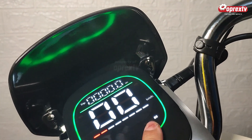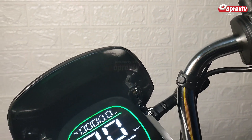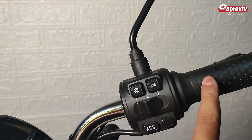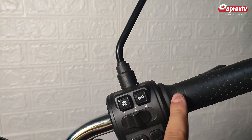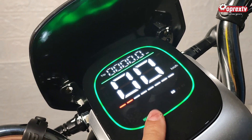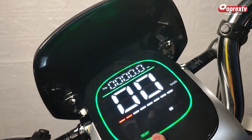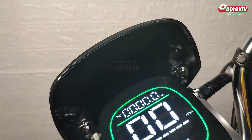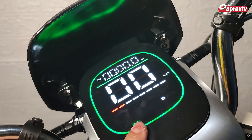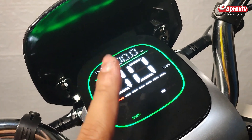Saat ini speed 3. Sarannya untuk pertama kali jalan, kalian harus menggunakan speed 1. Ini slow speed, speednya cukup rendah dan aman, tidak begitu kencang. Ketika tuas gasnya kita tarik, nggak akan laju langsung, jadi bertahap. Nanti ketika kalian menggunakan speed 3 dan speednya menunjukkan lebih dari 20 km per jam, maka color di sekeliling ini warnanya akan berubah menjadi merah. Artinya ini sebagai warning system untuk pengendara sepeda listrik ini. Jadi cukup aman.